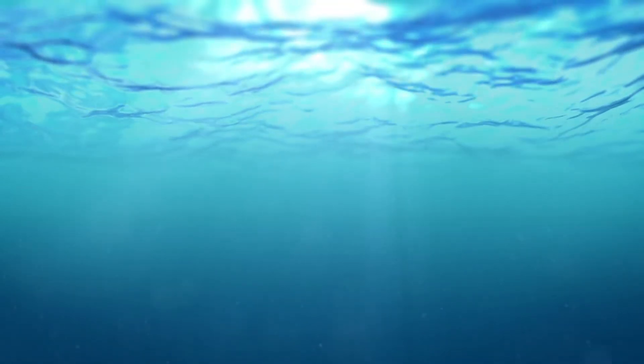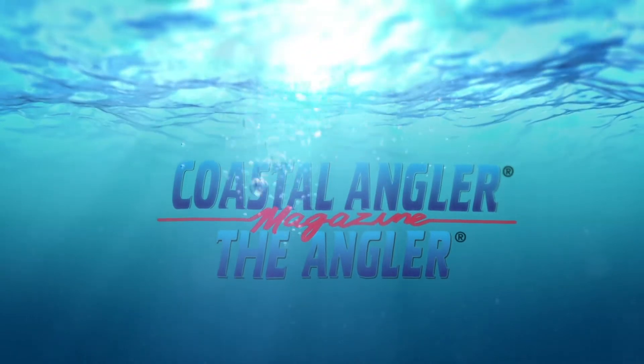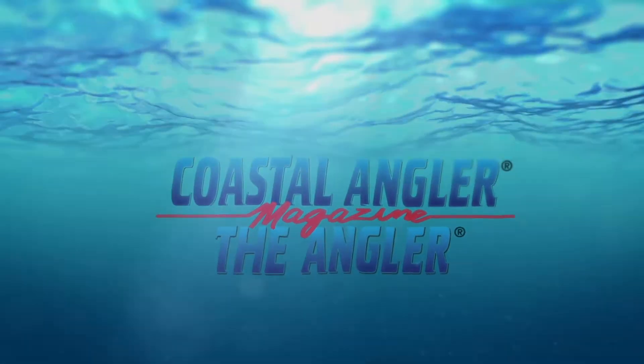Coastal Angler Magazine — find your outdoors here. We're here at the Soft Science tent and we'd love to hear more about what you have to offer.